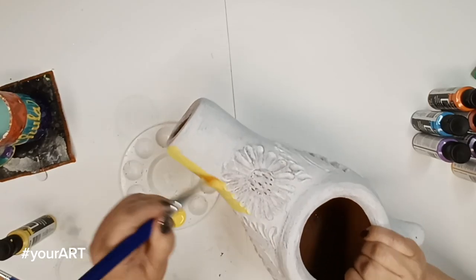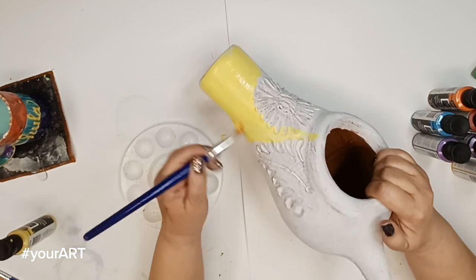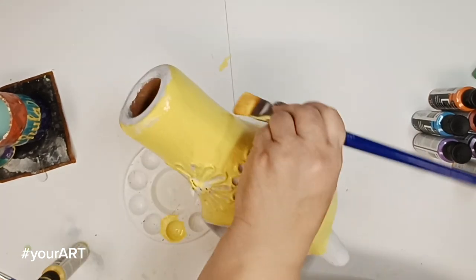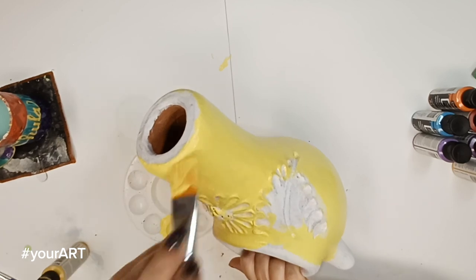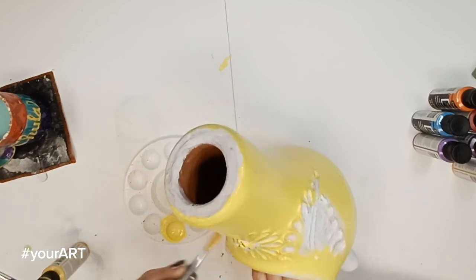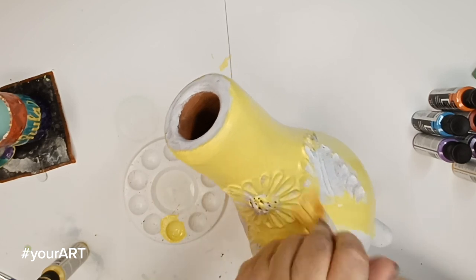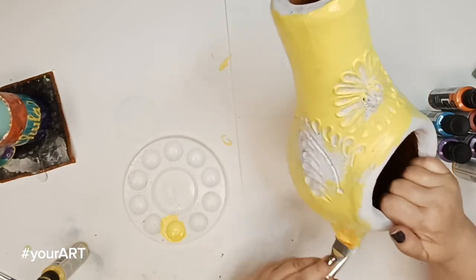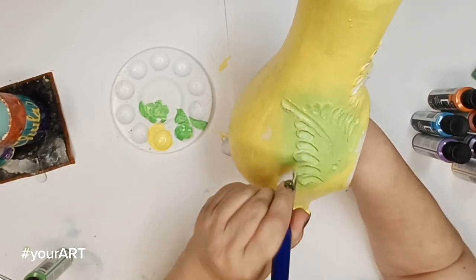Adding a thin layer of white acts as a beautiful base. And then for this particular project, I'm going to use the yellows as a base coat on top of the white. So I'm just going to go in with a thicker base coating brush, and I'm going to give it a thin layer of the yellow. And what I love about this is because we put the white underneath, it will only take one coat.